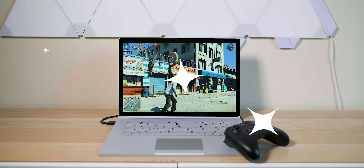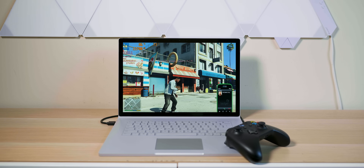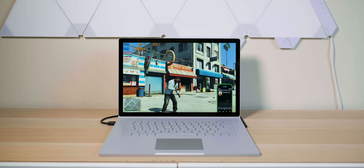So here we are gaming with the Surface Book 3. The Xbox controller connects straight to it. It's going nuts — started to wobble there.